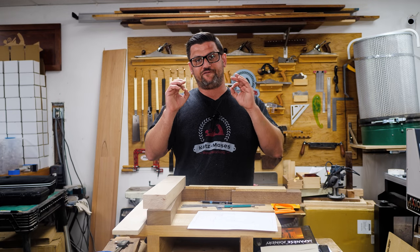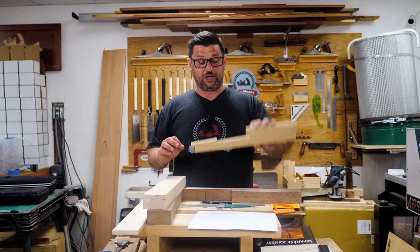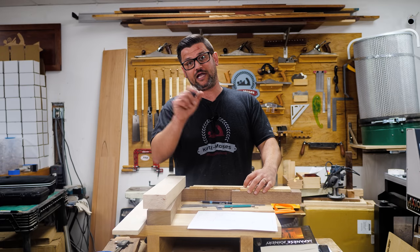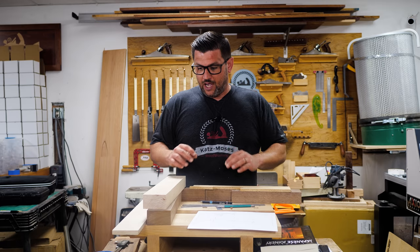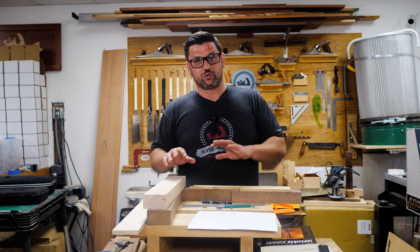I'm going to show you how to do it in a pretty efficient way. We're going to start by creating a template — I'll show you how to mark that out and then how to cut it efficiently. We don't have to use all hand tools to get it done.